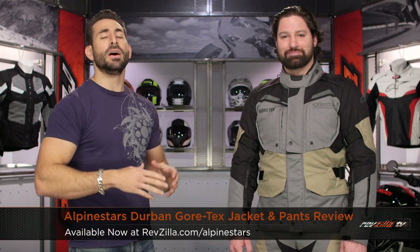Hey, this is Anthony with RevZilla. It's here for you to watch, decide, and ride. Welcome to our detailed breakdown of the new Alpinestars Durban GTX, available at RevZilla.com.